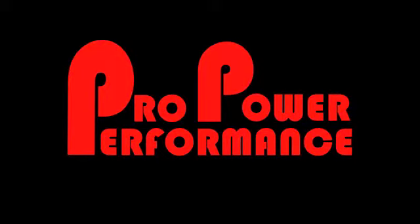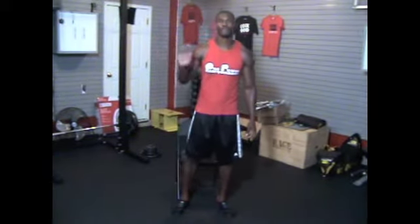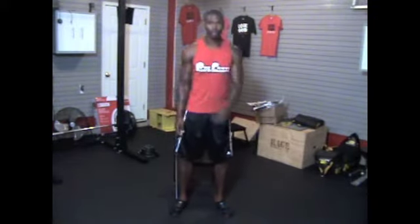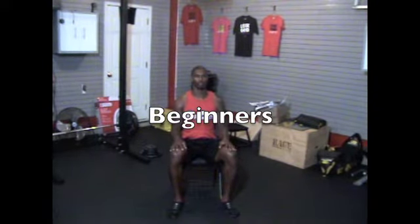Hey, this is Coach McCance with Pro Power Performance. Today we're going to be working on the basic body squat. Take a seat and make sure the feet are shoulder width to slightly outside the shoulders.